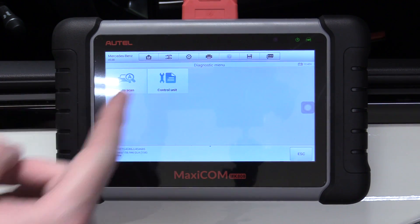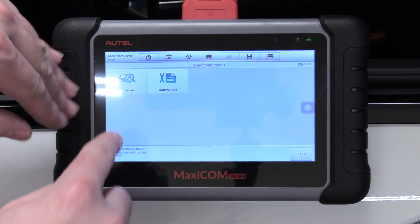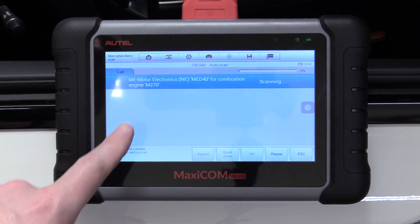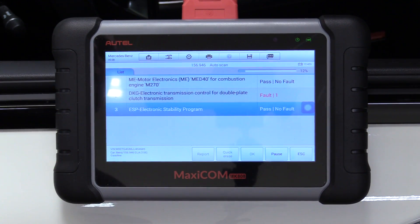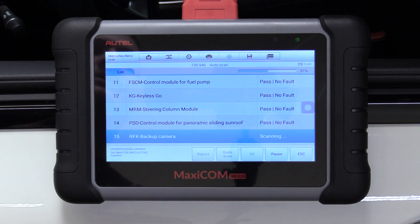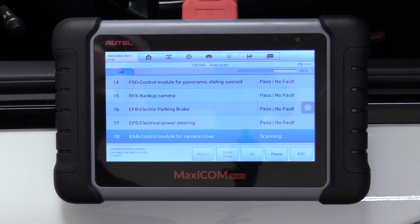You could go to control unit and do a custom scan if you really wanted to, but what I want to do is an auto scan — that's going to scan all the networks in the car, scanning the entire CAN. It might take a little while, but it's going to go through every system in the car to make sure you got them all. It's starting off with our motor electronics, moving to our clutch system for the double plate, and on to the electronic stability program. This looks at the car as a whole, so it can detect communication errors between different systems instead of you trying to troubleshoot which system isn't talking to another. This will troubleshoot that for you — it saves a lot of time.